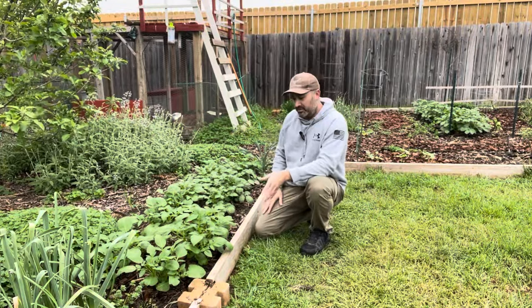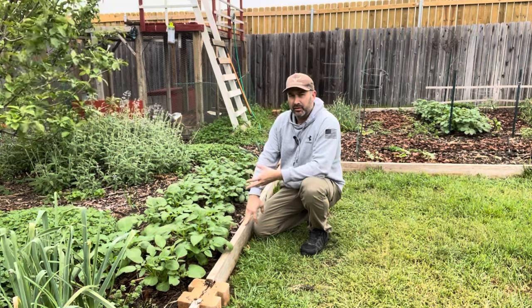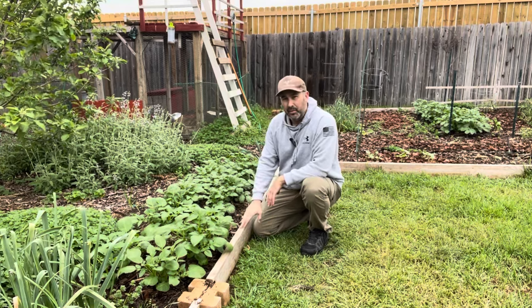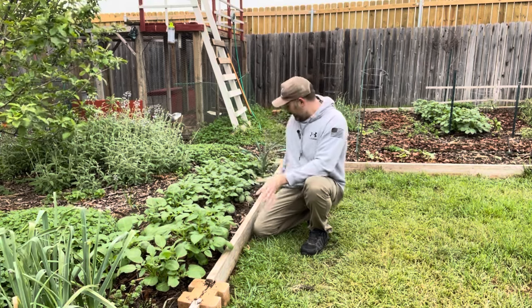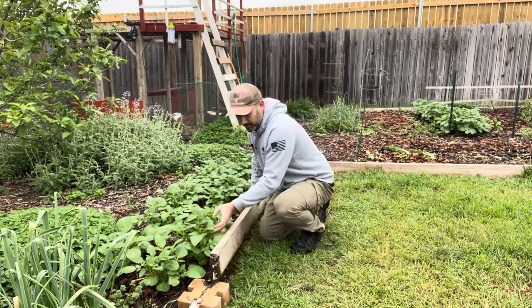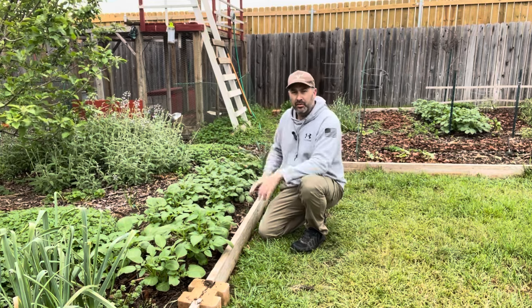Part of the idea of using concrete blocks with 2x6 boards is that I want to use as little treated wood as possible in the garden — as little paint and chemicals as I can. Being untreated lumber, they're only going to last two or three years at best. But here's the good part: it's so easy to pull these up and just put a new board in. You don't even have to disturb your crop or do extensive maintenance on your border pieces.